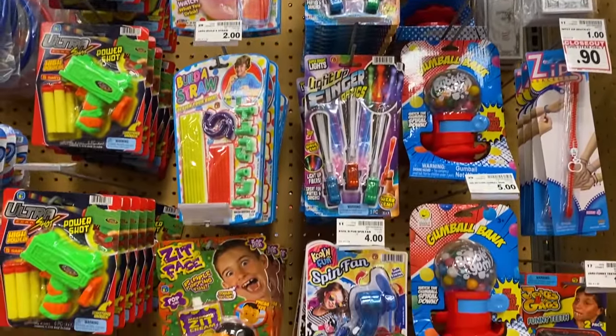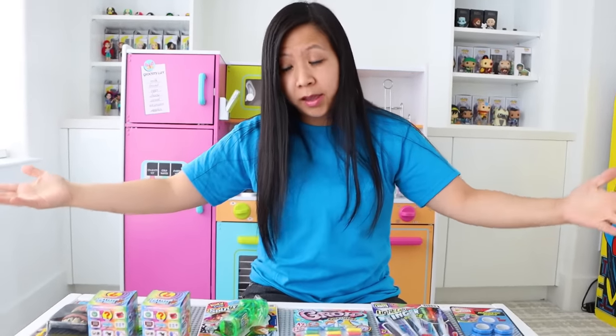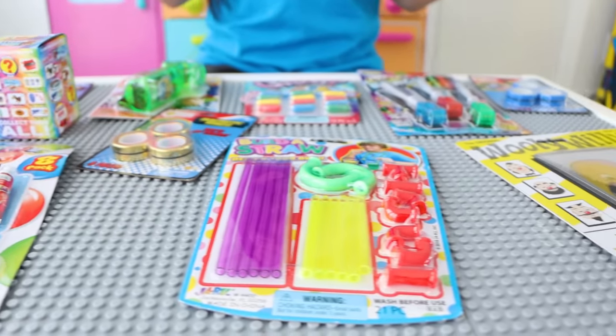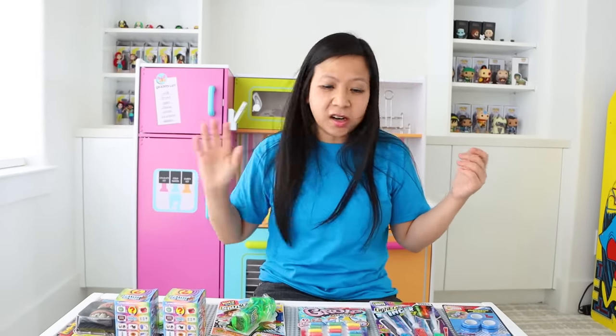Today I wanted to test out toys that you buy at the grocery stores. And I bought some. So I never really tried any of these toys before, but I always see them and I want to see what's good and what's not. So let's get started.